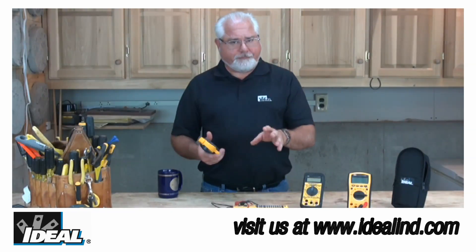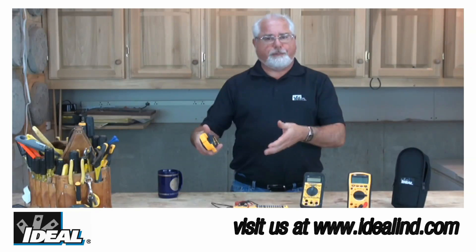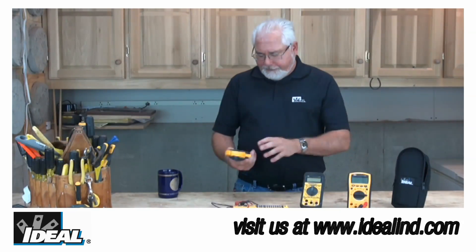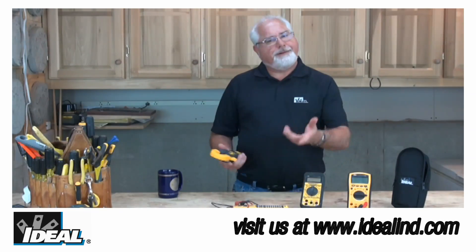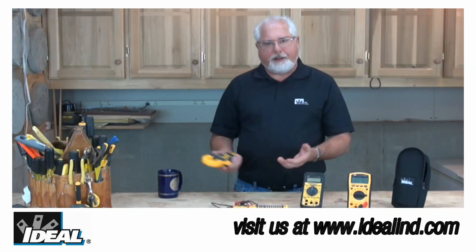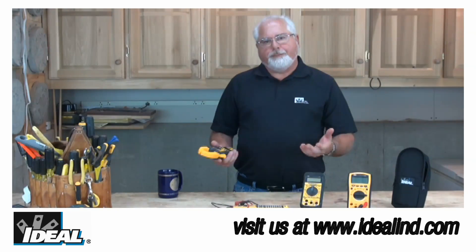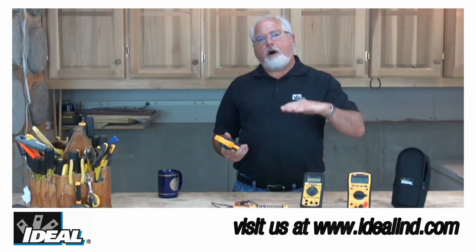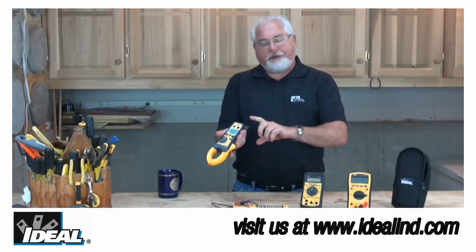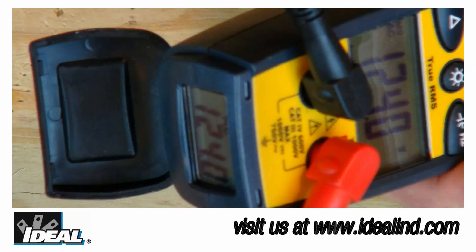Most testers have hold features that allow you to hold the last reading the meter saw as you disconnected off the circuit. But out in the field you look at those hold readings sometimes and you're saying to yourself that doesn't sound right. So you'll take another reading, hold it, and it still doesn't sound right. What you'd really like to be able to do is actually watch that load come on and off as it actually happens through the tester. Having the second display down here in the heel or the boot of the tester allows you to do that, and it's just really a great advantage to have.